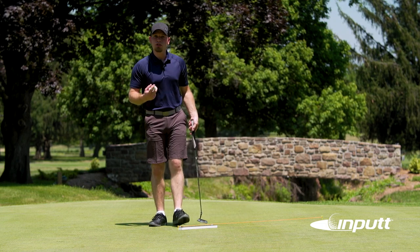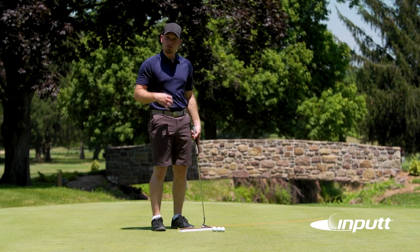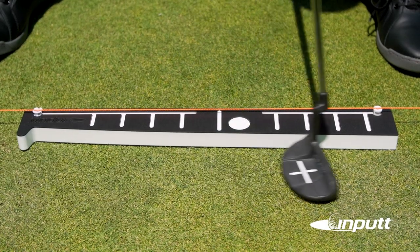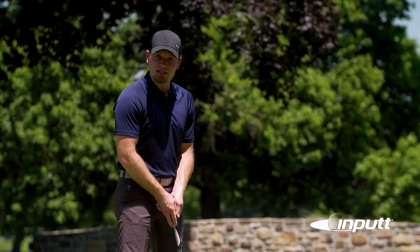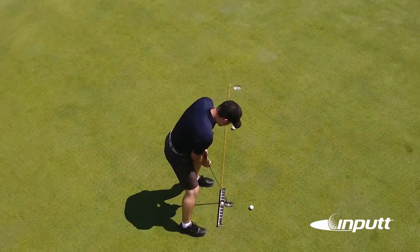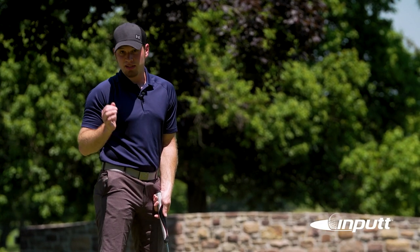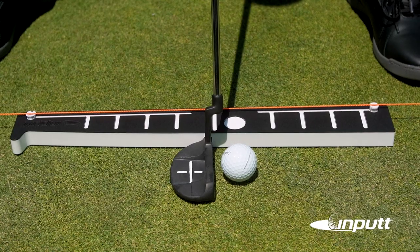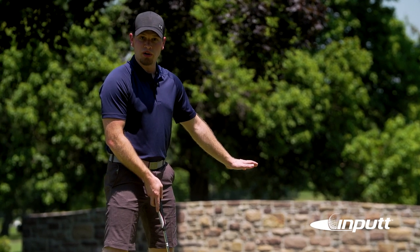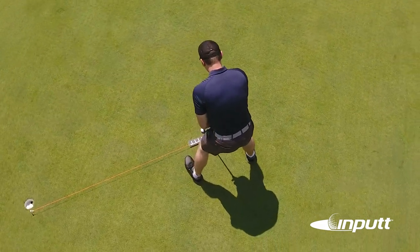A few things to consider when you're using the input: the input is not a variable. The variables are your stance, your swing, whether your face is opening or closing, and if you're staying tight against the back of the input. So if your ball is not traveling to the same spot every time, if it's missing to one side or the other consistently, you might have to adjust the input or be careful that your face isn't consistently open or consistently closed. Pay special attention to the putter face when you're putting — don't worry about whether the ball is going into the hole or not. It's in making sure that your face is perfectly aligned that you can get rid of your problems with opening and closing the face.